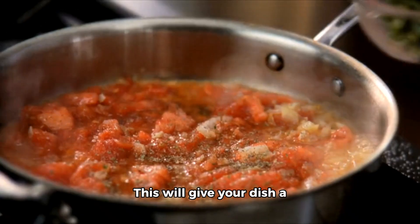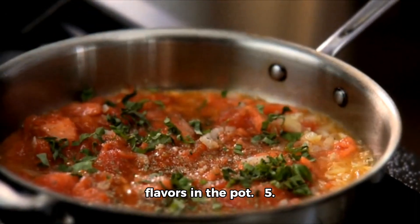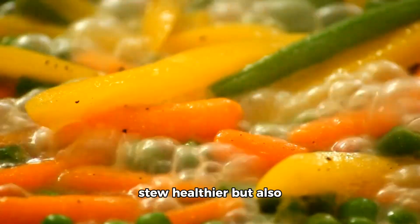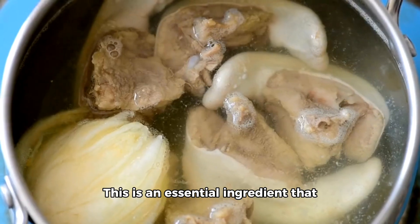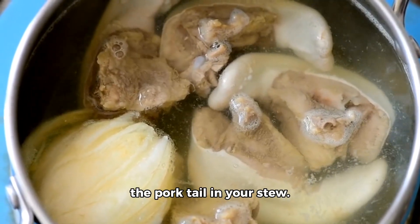Number four: dough. This will give your dish a thick and hearty texture that soaks up all the flavors in the pot. Number five: cabbage. Adding this vegetable will not only make your stew healthier, but also provides a contrast in taste and texture to the pork and dough. Number six: ginger. This is an essential ingredient that brings out the savory goodness of the pork tail in your stew.